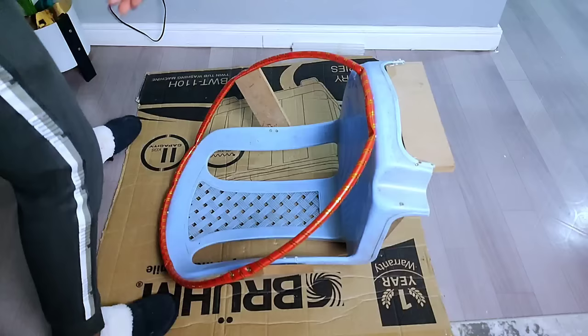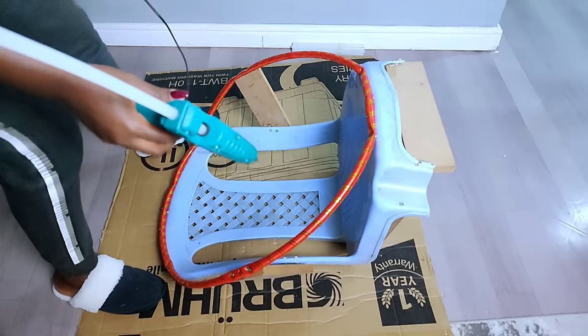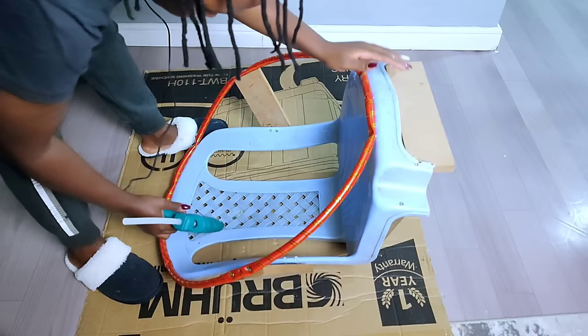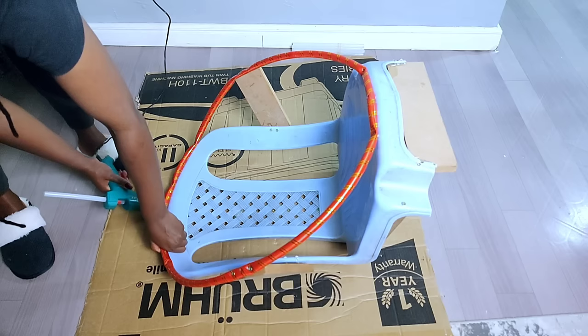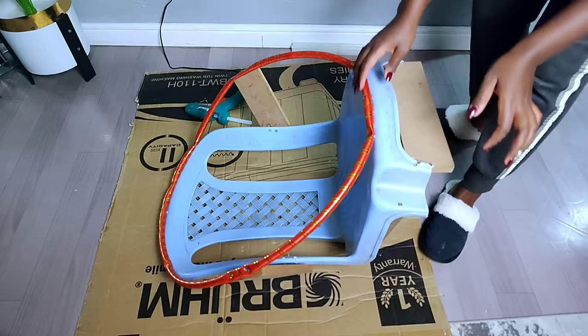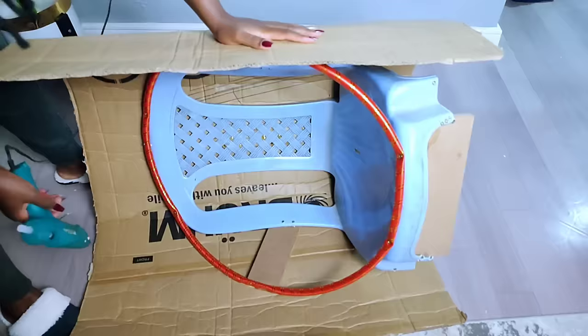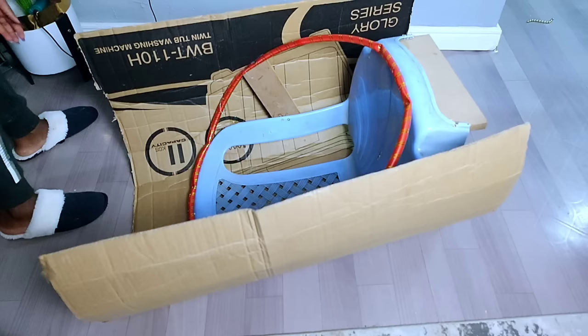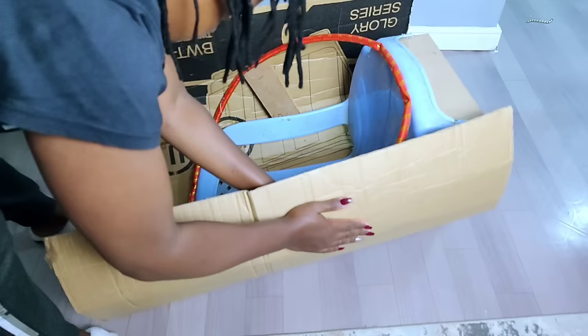Once I was done, I placed the cardboard onto the plastic chair and secured it with hot glue, adding enough so the cardboard holds on well. The purpose of this DIY is to help someone who wants to do recycling at home — most of the items I use are easily available. A plastic chair, a hula hoop, and some cardboard are all you need, so it's an easy way of transforming things you have around.